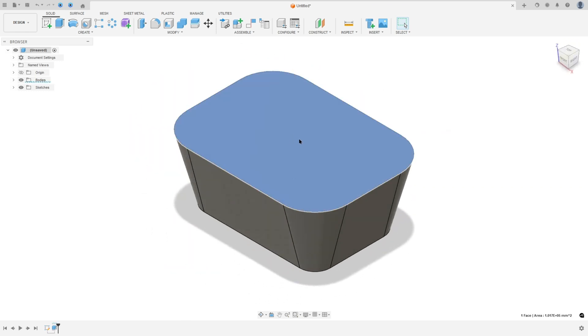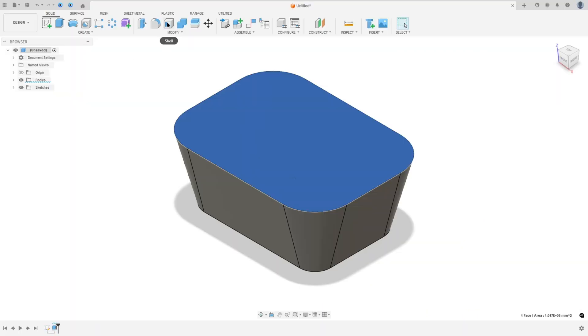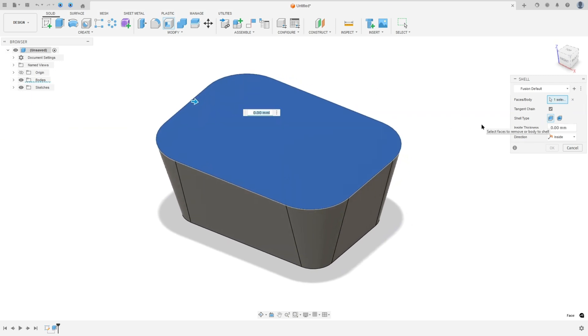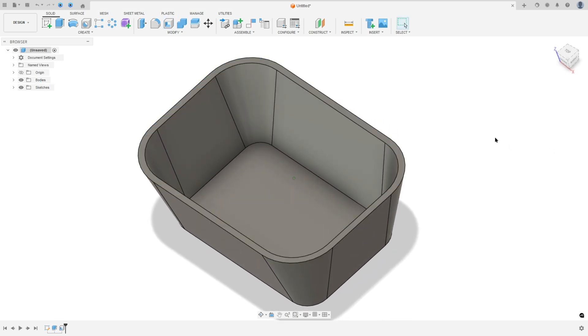Now we will remove this face and add thickness to this body. The thickness is 10 millimeters. Go to modify, select shell, select the face that we want to remove, set the thickness to 10 millimeters, and press OK.